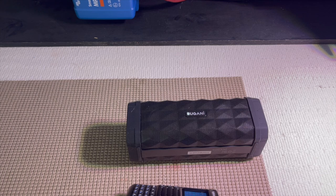They advertise, I think, 100 feet of Bluetooth distance. But I'll be plugging it directly anyway. It's good to know all the options, and it was quite easy to connect.